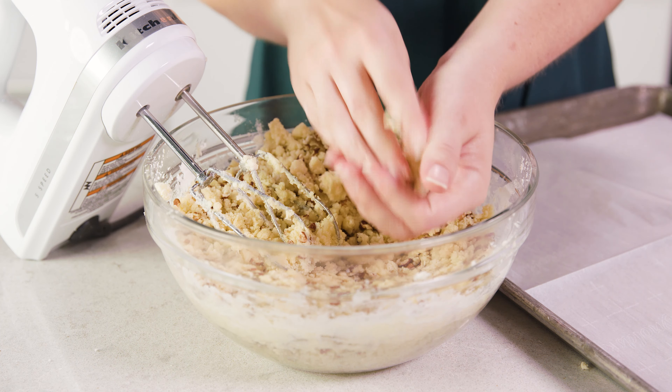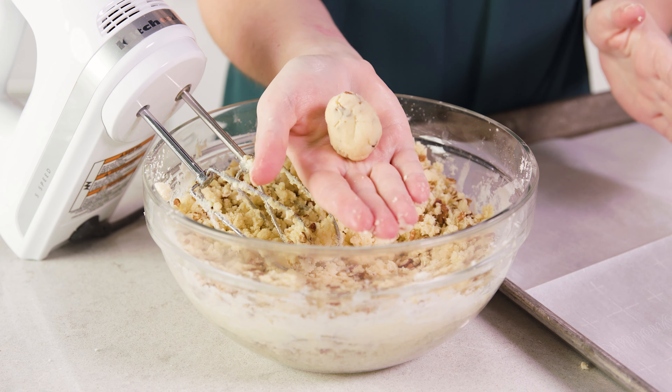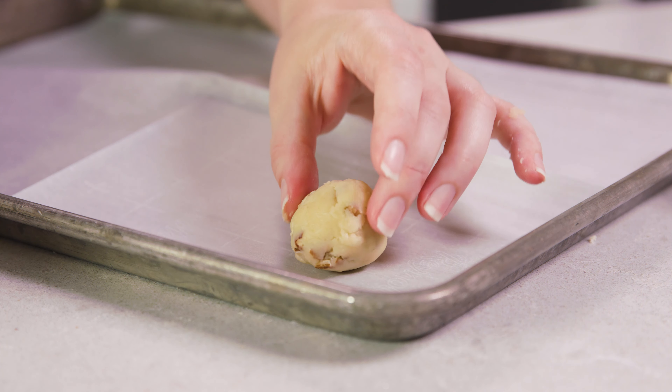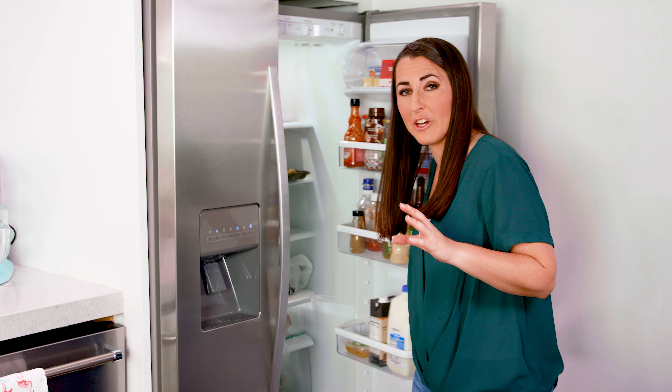Take some of the dough and squeeze it and roll it into a little 1 inch ball, and place it onto the prepared baking sheet. Now refrigeration is optional but it will prevent the cookies from spreading, so you'll have a much rounder cookie, or you can just bake them right away and they'll be more flat. Let them chill for about 30 minutes while your oven preheats.